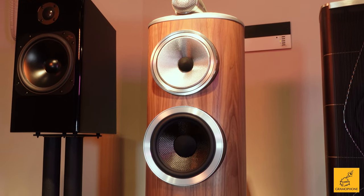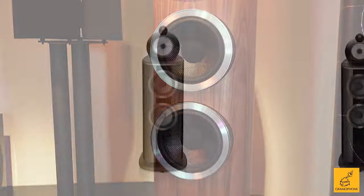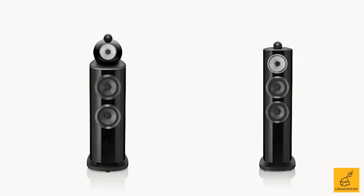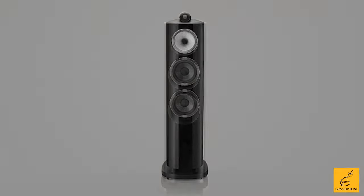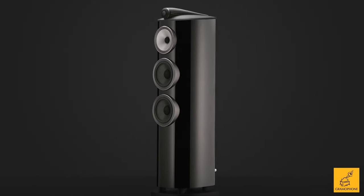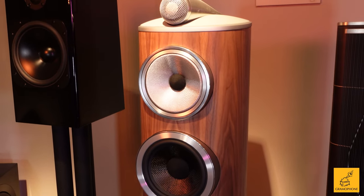With the update to the D4 in the Bowers & Wilkins 800 series, everything in the line has received many nice upgrades and tweaks, and the 804 is no exception. In fact, in some ways this is one of the models that may have benefited the most, because there are a whole lot of improvements in this unit versus the outgoing D3.